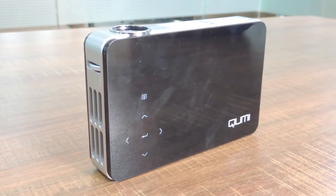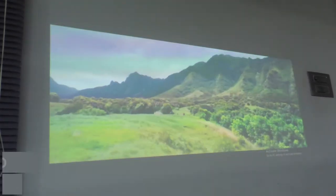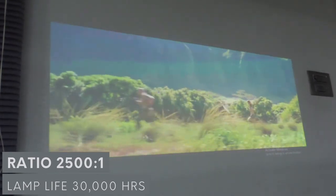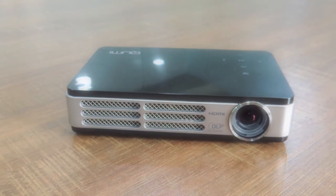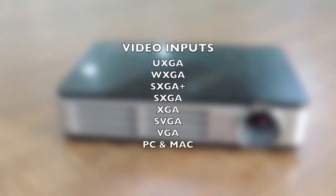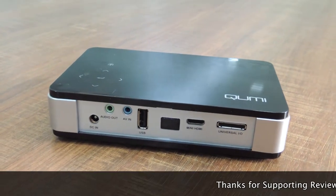Let us see the basic features of the QMI Q2. It is ultra portable with 3D-ready native 720p resolution and produces more than 1 billion colors. The LED lamp delivers 300 lumens of brightness with a 2500:1 contrast ratio, providing up to 30,000 hours of lamp life. A built-in speaker for small to mid-sized rooms is included. It supports a wide range of video input types such as UXGA, WXGA, SXGA+, SXGA, XGA, SVGA, VGA, PC, and Mac. For memory expansion, you can use USB and micro SD card slots.